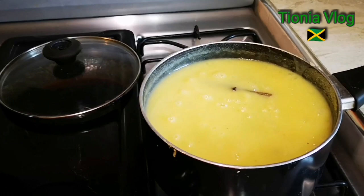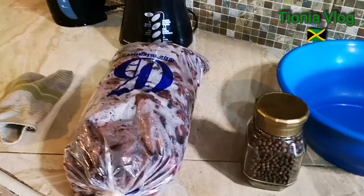Morning world! My husband is making porridge for my breakfast, guys.